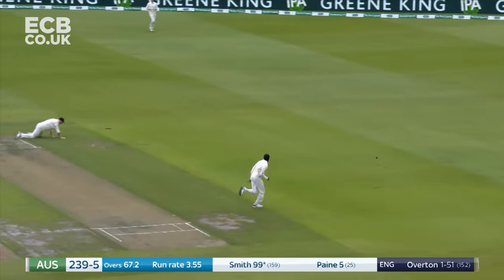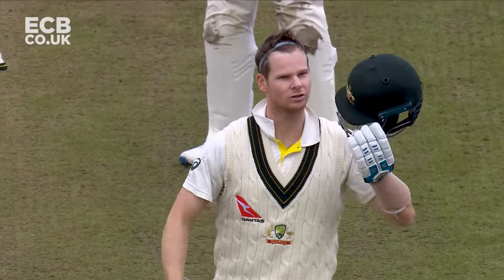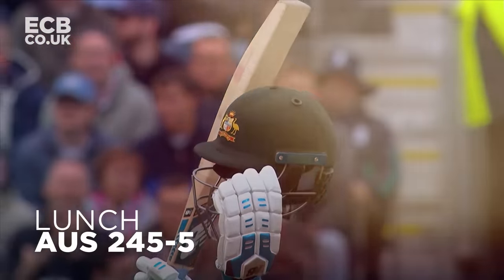Well, the misfield means that Steve Smith will take the one. This man is incredible — he loves making runs. He loves making them against anyone, but in particular England in the Ashes.